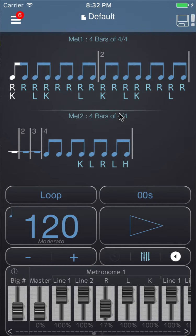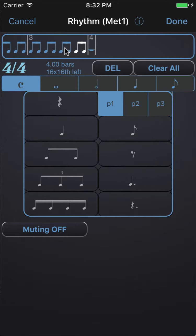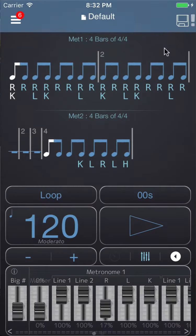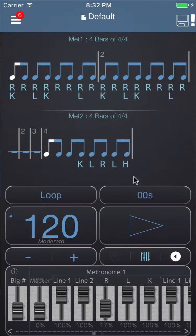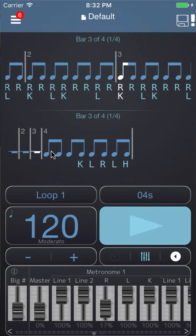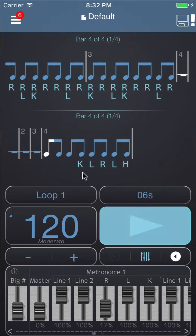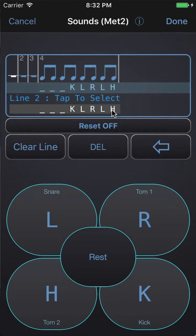Here's a way you can use Polynome to help inspire fills. In this preset I have a rhythm which is three bars long — just eighth notes and then a bar of rest at the end. I've assigned the sounds, which is just right for the top line, and then a kick and snare pattern which repeats. In metronome 2, I have three bars of rest followed by a bar of eighth notes, and those sounds are kick left right left hi-hat, and I've assigned kick, snare, and two toms.